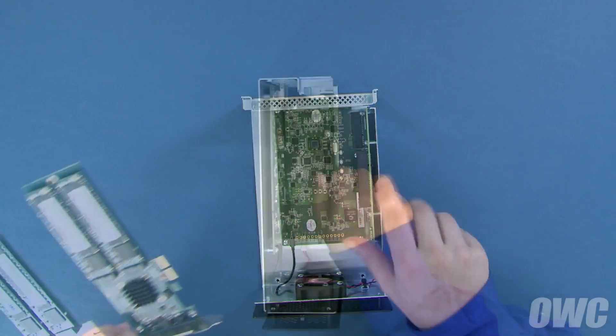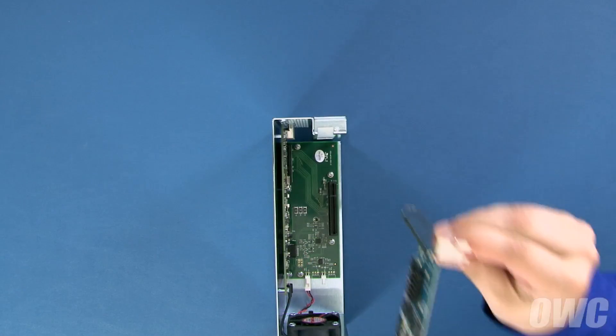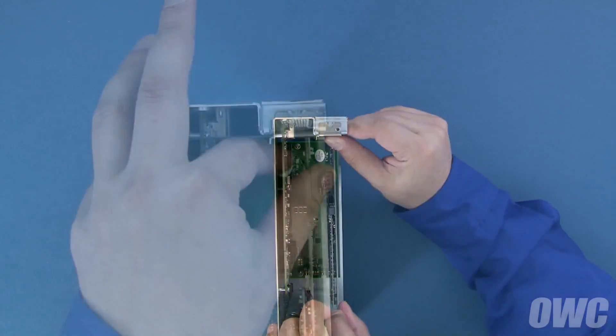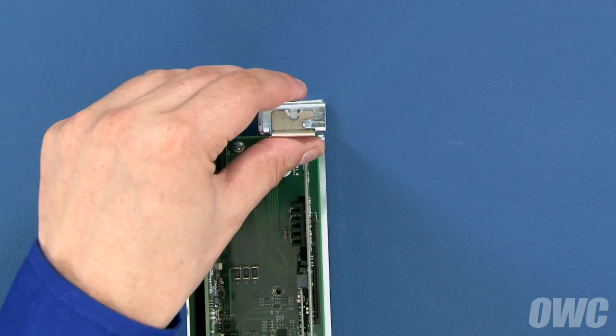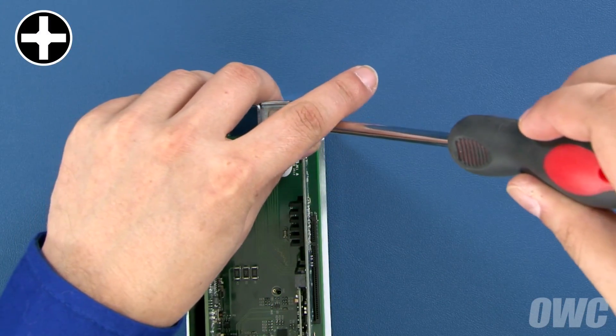Line up the notch in the card with the pin in the Helios' slot. Then slide it into place until the card is seated securely. Line up the notch in the card's back plate with the screw hole in the Helios. Then use the retaining screw to hold the card in place.